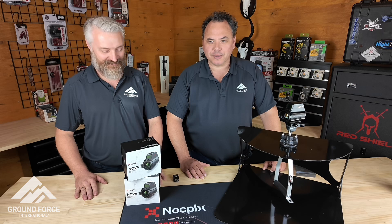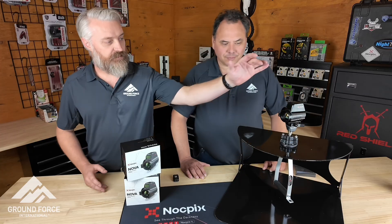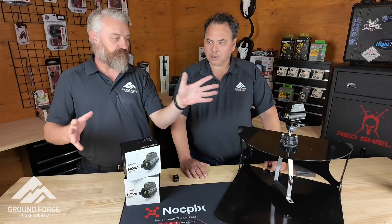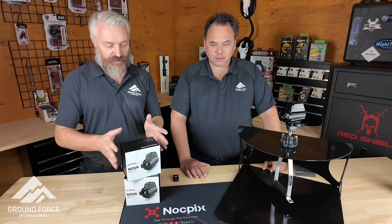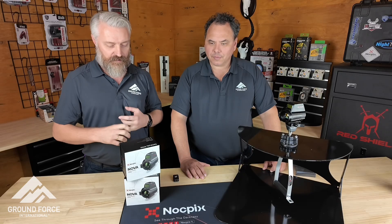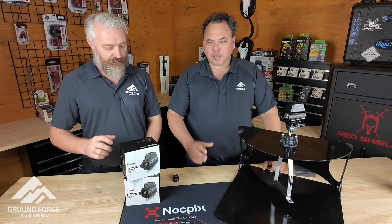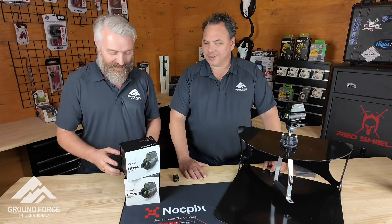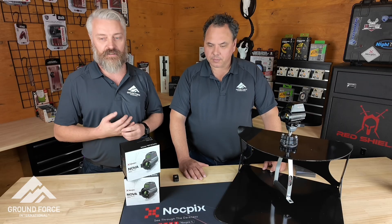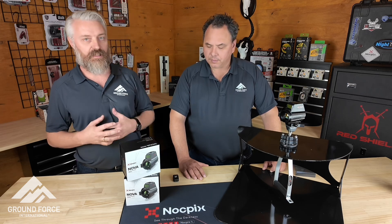So the Nova is better than all of the other units that came before it. We've cut out all of the stuff you no longer need — no buttons, no batteries, nothing along those lines. The unit itself has a 640 by 512, 50 Hertz sensor, so it's one of the fastest ones on the market. It's also shutterless, so it doesn't have that annoying click. But you can still nuke it — as the night goes on and things heat up, you can nuke it and get a clearer image. It does still have a shutter, but operating, it is shutterless.